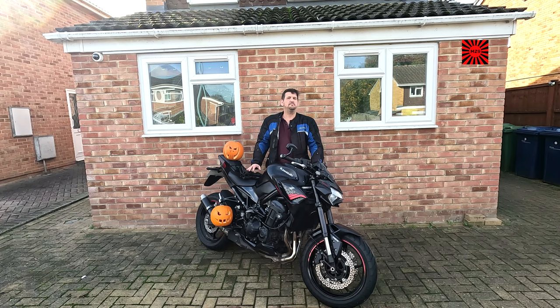Hi everyone, welcome to Marks 900. I'm Mark and as you can probably tell from the muddy bike, the smashing pumpkins and general attire, it's now winter and today I want to talk about preparing for this coldest of seasons.